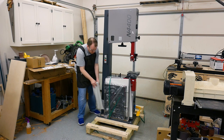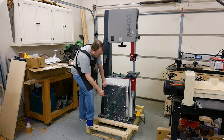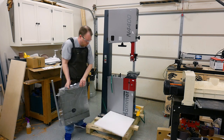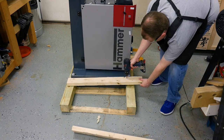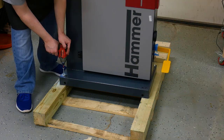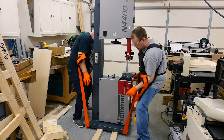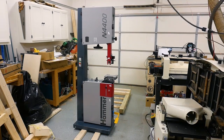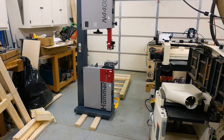To free the table and the rip fence I had to cut the straps holding them to the bandsaw. You want to remove the fence first, since it could potentially fall if you start by cutting the strap around the table — so take note of that. I then removed the two 2x4s in front of the saw and the bolts holding the saw to the crate. I found that placing the bandsaw on two 2x4s for installing the mobile base worked extremely well, as they are the perfect thickness to make installing the wheels simple.